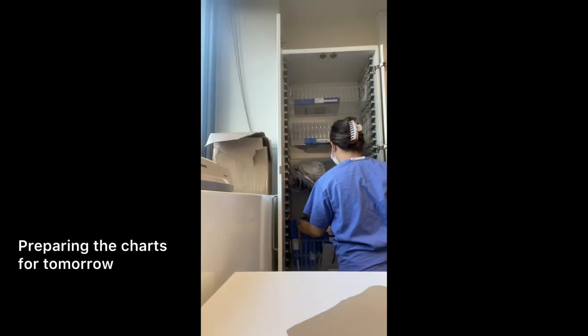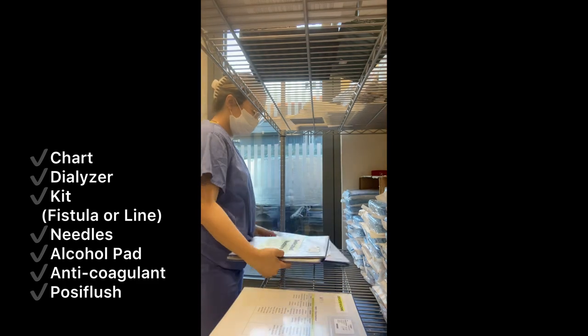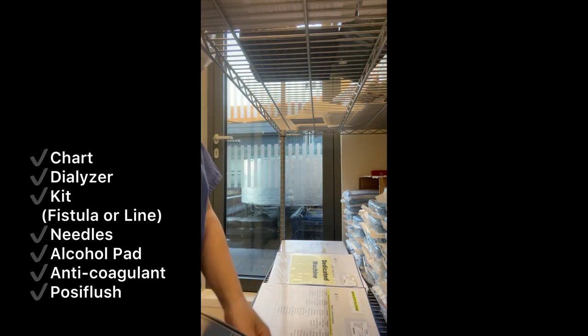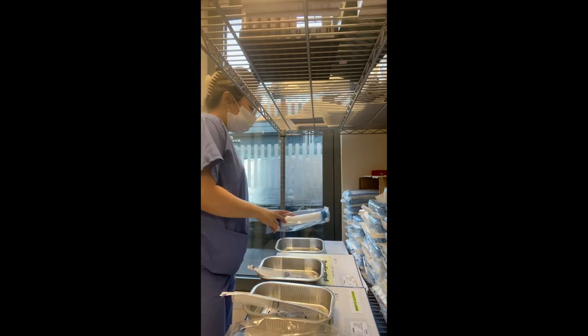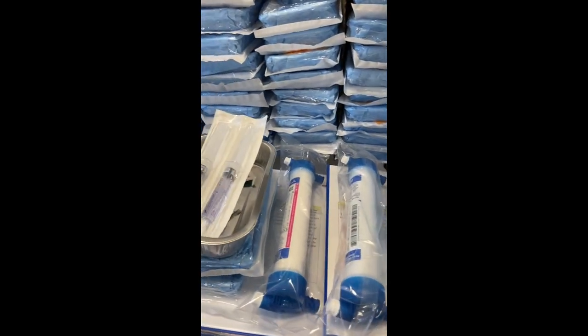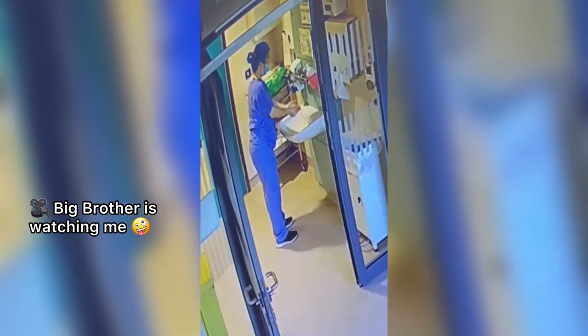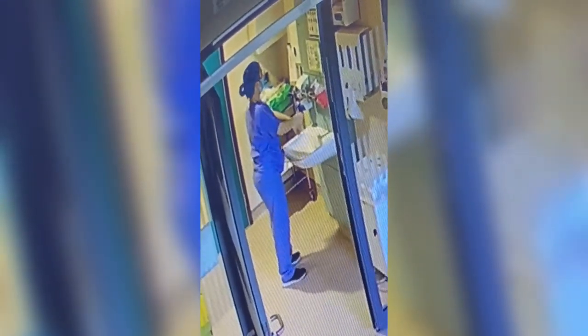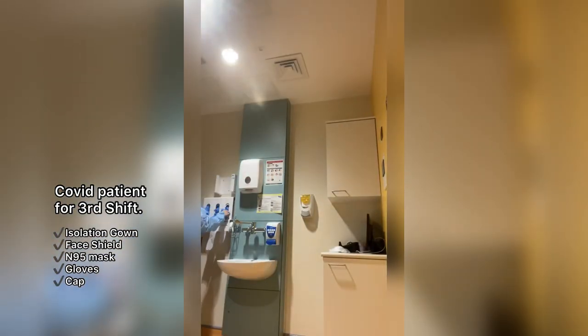Before the shift ends, we bring up the charts for tomorrow's dialysis session. Our patients come on a regular basis — either twice a week or thrice a week. They can come Monday, Wednesday, Saturday, or Tuesday, Thursday, Sunday. Or even twice a week: Monday and Friday. Their treatment time can vary depending on the doctor's prescription — it can be three and a half hours, four hours, or even as short as three hours. Most patients are in the main unit. Only if they have hepatitis, HIV, CRE, VRE, or are COVID positive do we move them to the isolation room.